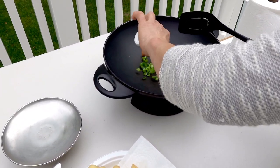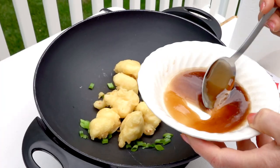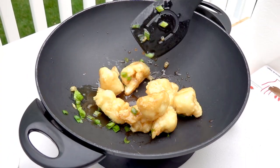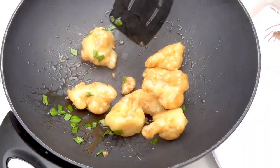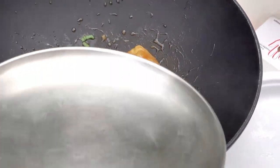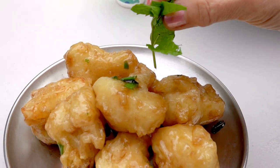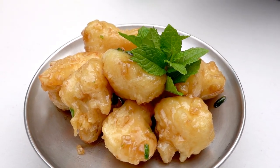The wok is hot now, so I put some green onion in it, then put all the cauliflower in, then I'm going to put all the sauce in. This is all done — I'm going to turn off the heat. That's what I made today: the Asian cauliflower wing.